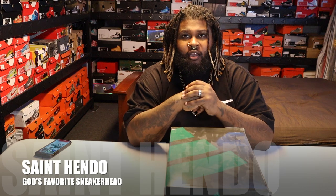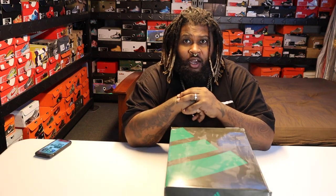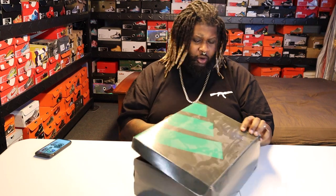What's going on, YouTube? It's your boy Saint Hendo again. Alright, so we're gonna review another pair of kicks today. Just a quick real review, nothing crazy. These are, for some of y'all, kind of my name. You know these, but this is Keyshawn Johnson's shoe.